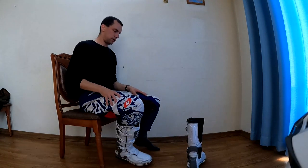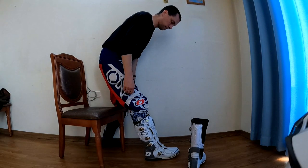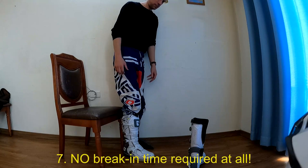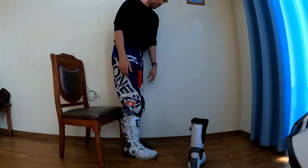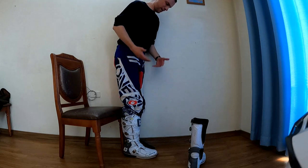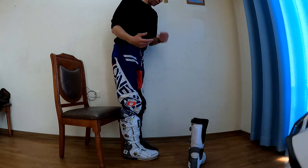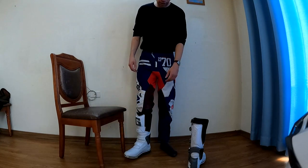Another thing I like about the boots is you get a good amount of flex forward to a lockout point, and a good amount of flex the other way. You don't need break-in time — that's been my experience. I didn't really have to break them in at all; they felt the same when I first put them on as when I used them on the bike.